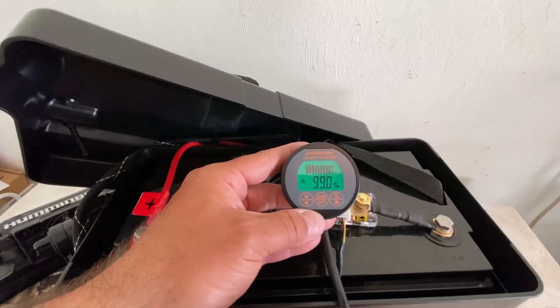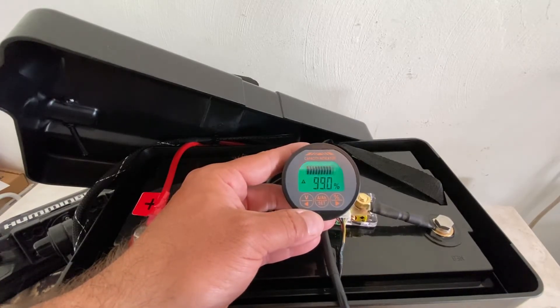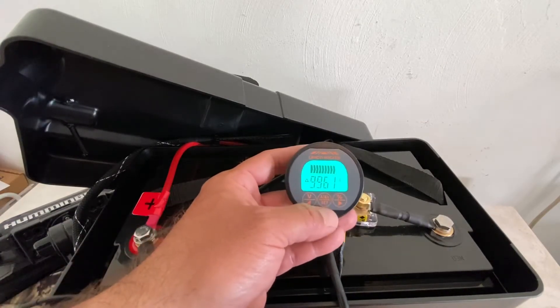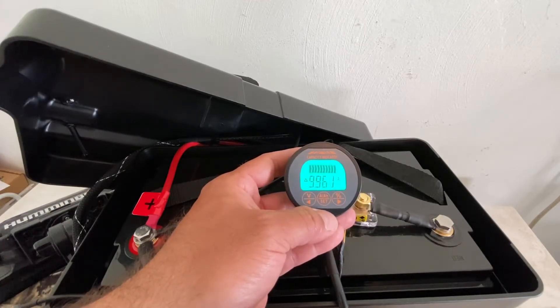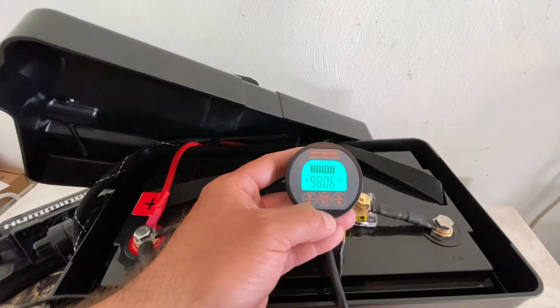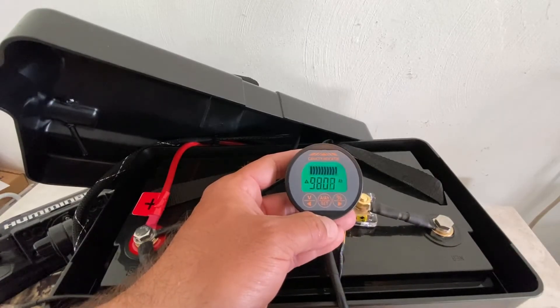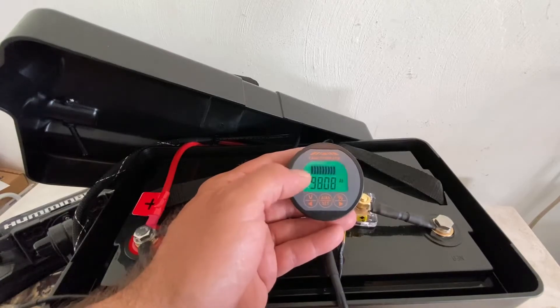If you click over here you have your percentage. This isn't fully accurate because I've been playing around with it getting it set up for this video — it should be at 100%. It's off a little bit just so I could demonstrate it for you. That's your amps, but for lithium batteries you want to watch your amp hours. This is a 100 AH lithium battery.